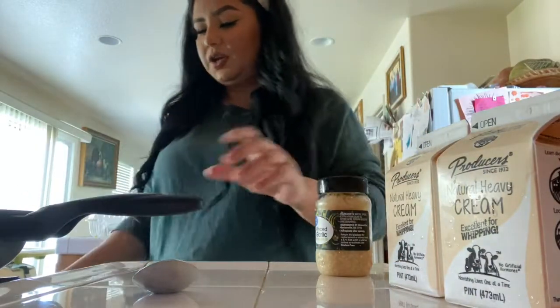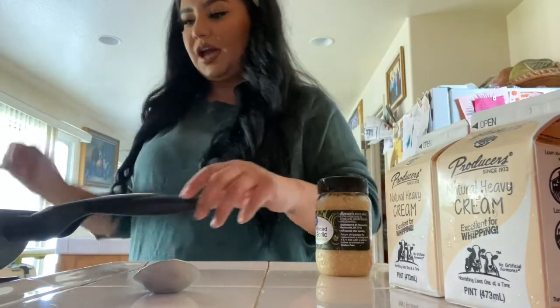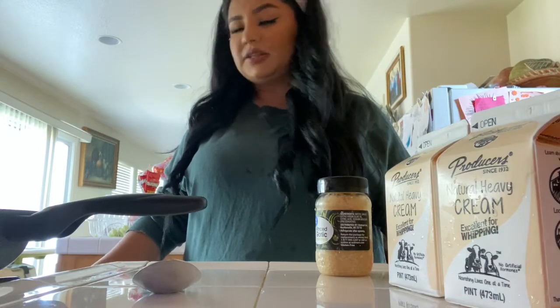For the sauce, you're going to put your pot on high so it can start getting warm, then lower it to six.